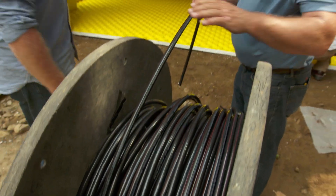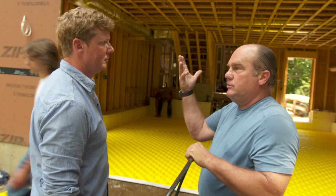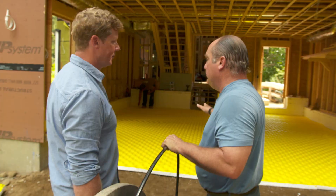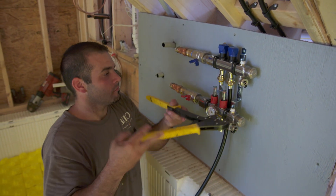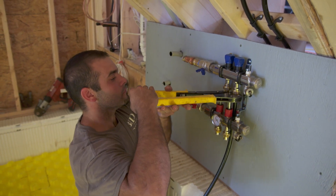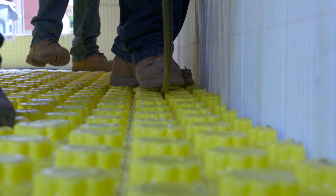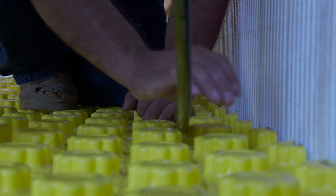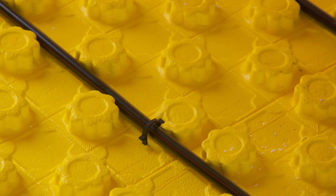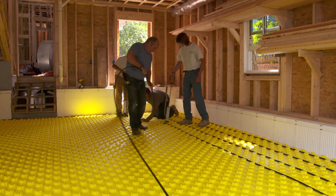The tubing we're using is a super plastic called PAX. We've used it before — from underneath the floor last year, in bathrooms, kitchens. It's just a perfect application in concrete. It's a plastic that won't get brittle over time and doesn't kink readily. You want something you can trust in the floor. The grid system comes in with three inches between each one of these nubs where the tubing's going to snap in, so we could make the tubing spacing six inches or nine inches on center.